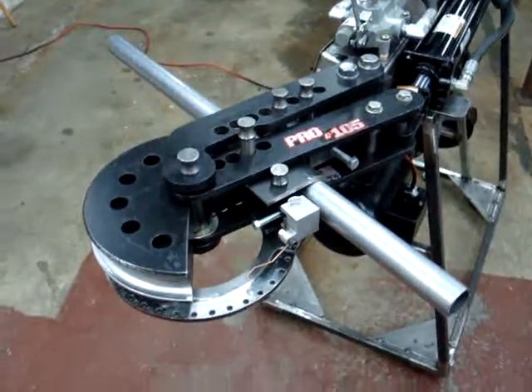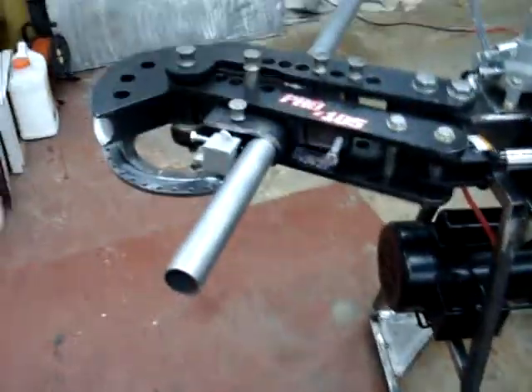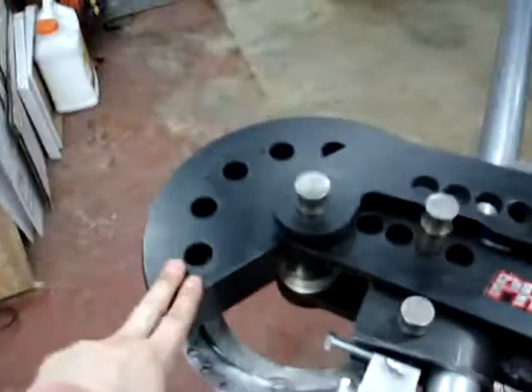Here we are ready to start a bend. Just a quick review for some of you guys — other guys may not have ever seen how this all goes together. Basically on the bender you've got the main die here.